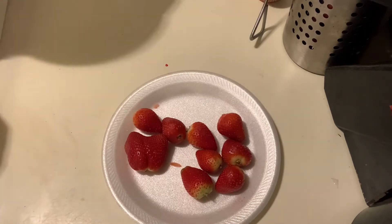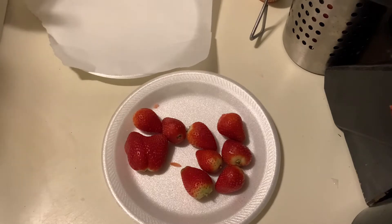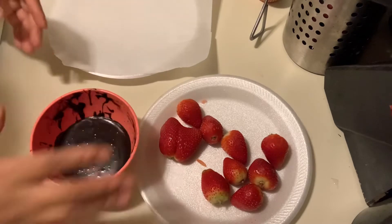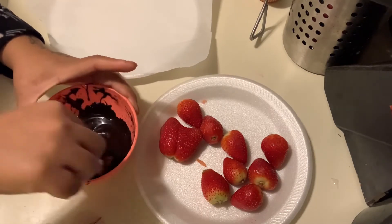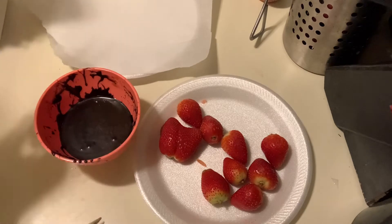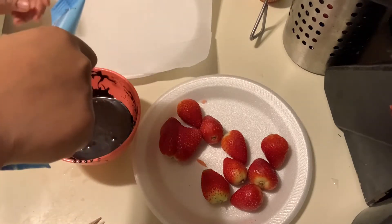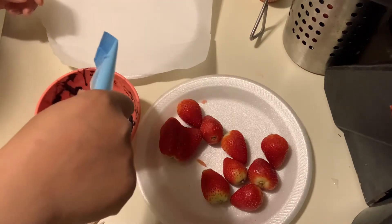I'm back — as you can see I made a whole mess, but I'm gonna clean it up. For the ones that do not have stuffed cream cheese filling, I'm going to use the white chocolate that I had sitting in hot water and drizzle it on. It might be runny because I added milk, but let's see.